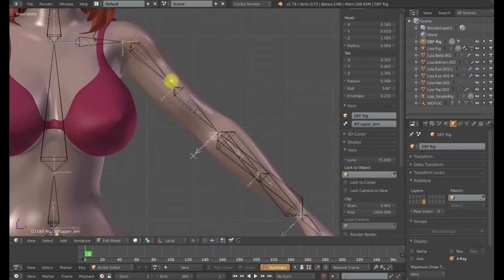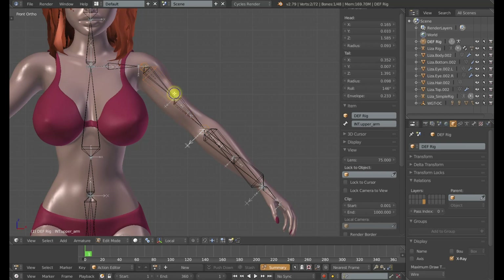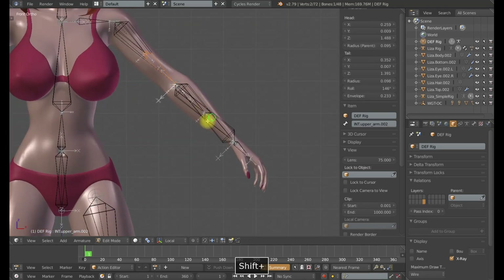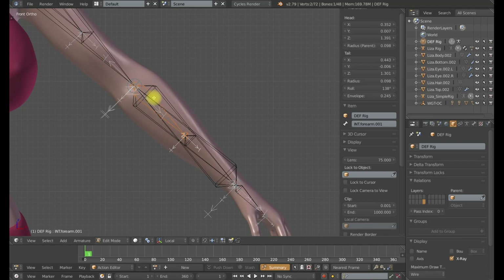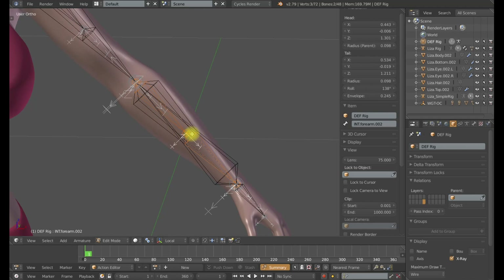I'm going to select the intermediate forearm and the intermediate upper arm, Shift-D to create duplicates, W and subdivide. I'm not going to go through the parenting and constraints for the upper arm because it is identical to the thigh bone. This lower deformation bone just needs to be parented to the intermediate upper arm. We need to parent the top one to a socket rig that is only going to inherit the location and rotation from the shoulder. Then we need a damp track to the secondary bone — again, it's identical. Now on the forearm, it's a little bit different. If you're using my anti-scissoring rig, you'll want to parent both of these new deformation bones to that MCH_forearm bone.